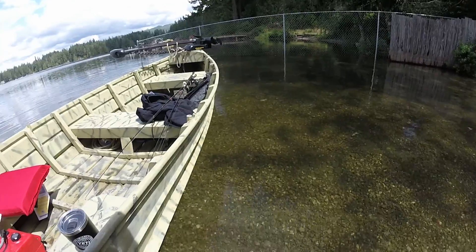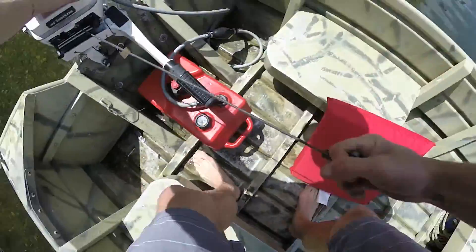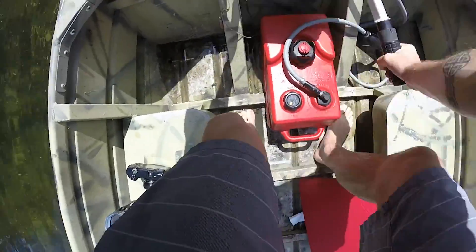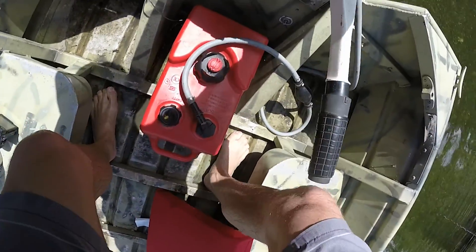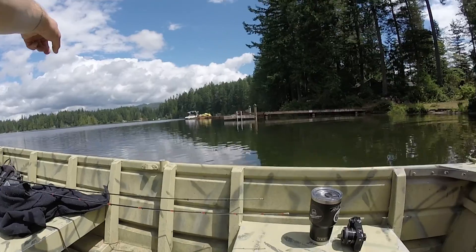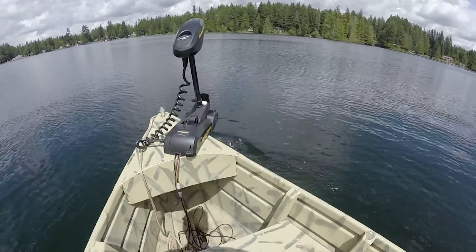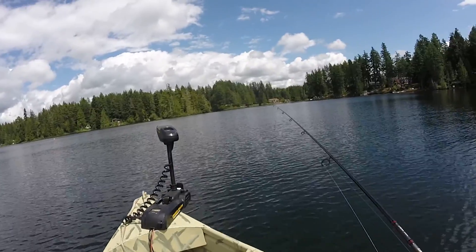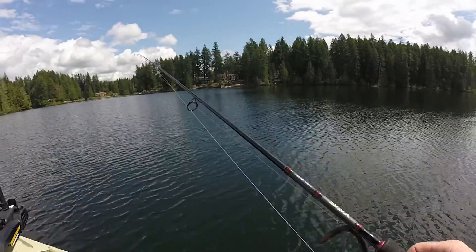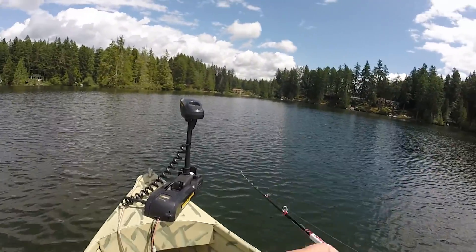So many bluegill — holy smokes! Let's see if we can get this thing started. Quick — wow, just like that! Alright, we're going to power over to that little island area and then get to fishing. This thing moves alright. I just realized it's very shallow over here.